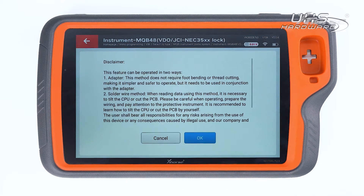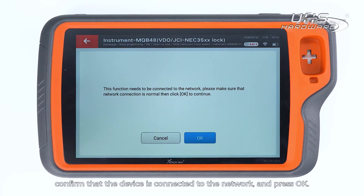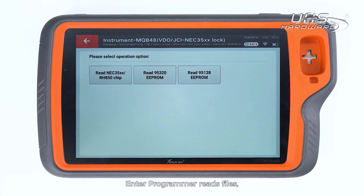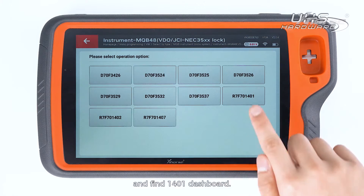Then we start programming. Check the statement, confirm that the device is connected to the network, and press OK. The programmer reads files and reads the NEC35xx RH850 chip. Choose Wirebond and find the 1401 dashboard.